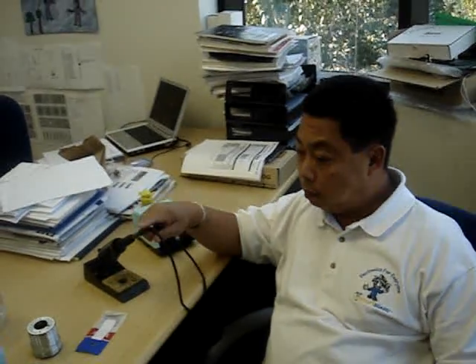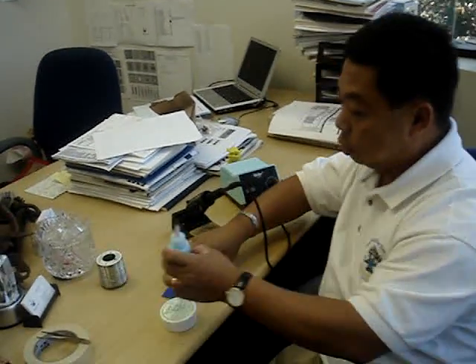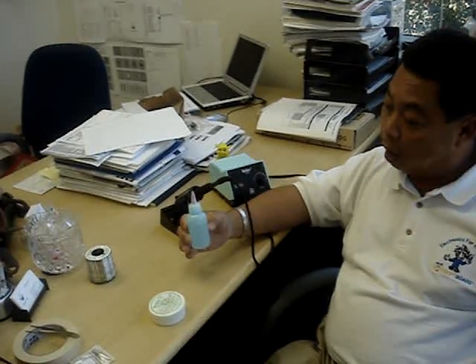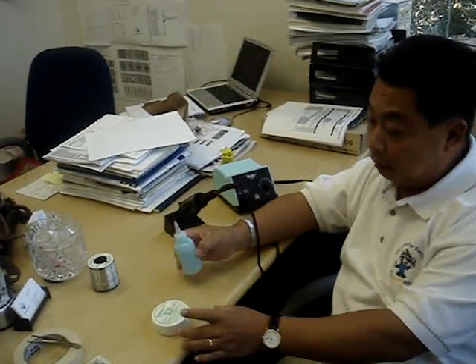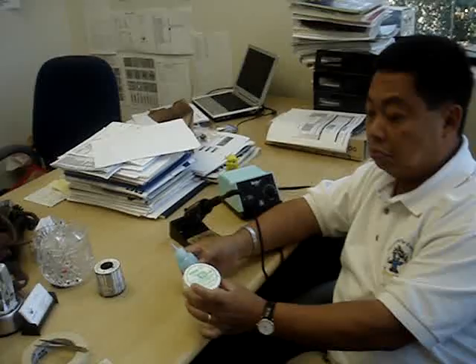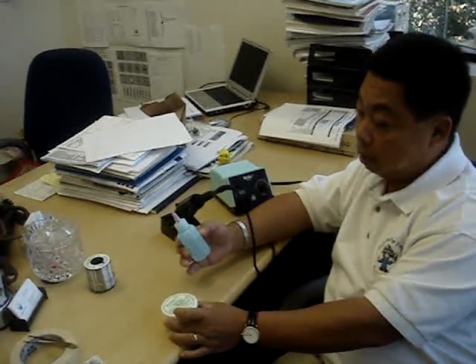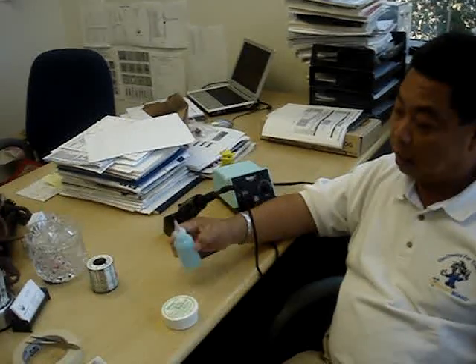Now let's talk about flux, because that's something a lot of people have been confused about — in fact, many haven't even used flux before. In the same local shops that sell soldering irons and tips, they will also have water-soluble liquid flux for electronics. They have either paste flux or water-soluble. The manufacturer that makes them is Castor, and you can get them relatively inexpensively — probably about five or six dollars for each small bottle.